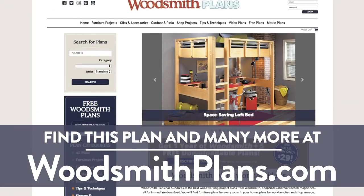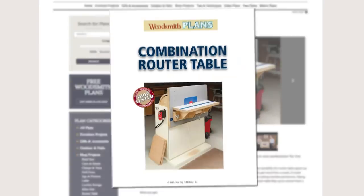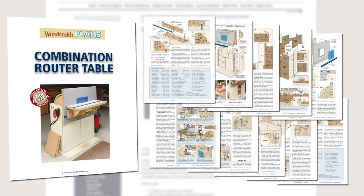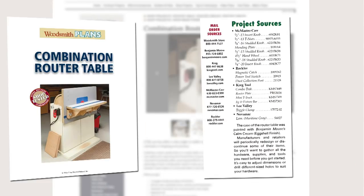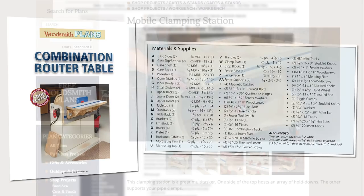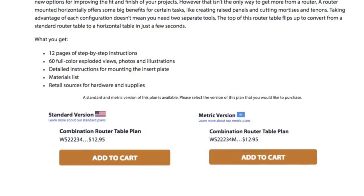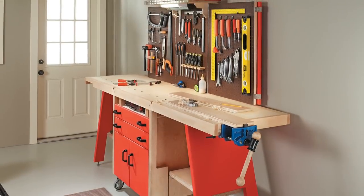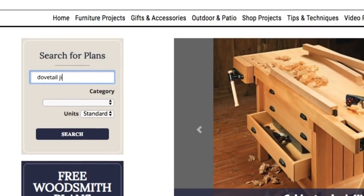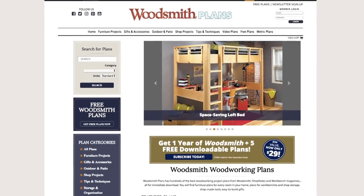Woodsmithplans.com — hundreds of professional, high-quality woodworking plans right at your fingertips. Every single plan is presented as an easy-to-download digital package that includes pages of step-by-step instructions, full-color photos, illustrations, and exploded views, retail sources for hardware and supplies, plus a cutting diagram and materials list. Many plans offer handy video overviews and guides, and we're proud to offer our plans in both standard and metric. Everything is here, from gorgeous heirloom furniture projects to handy shop projects and upgrades, clever cost-effective storage solutions, as well as weekend projects and accessories that are great for gifts — all fully searchable and categorized for easy browsing. Woodsmithplans.com: everything you need for building fine woodworking projects.